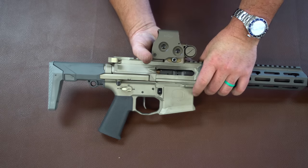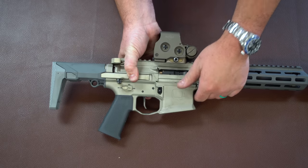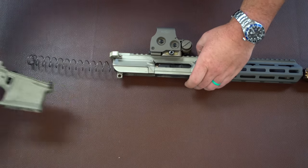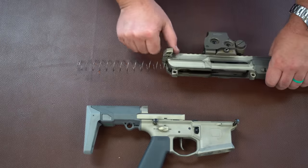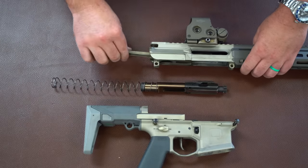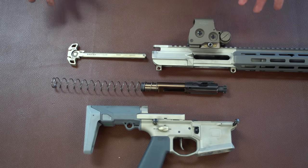One, we could get them. Two, they'd actually be good quality — because as soon as you branch out from the popular, good-quality carrier manufacturers you get into a lot of crap. That probably works fine in your 16-inch CAR, but there's no chance it's going to work in a 7-inch Honey Badger in 300 Blackout sub, or in a 9.69-inch 556.